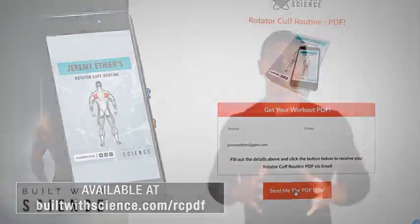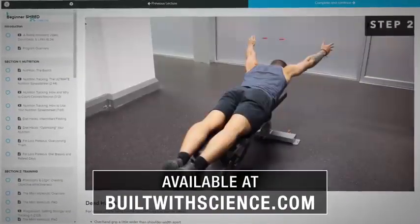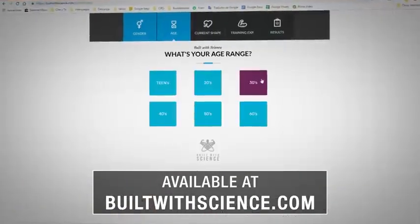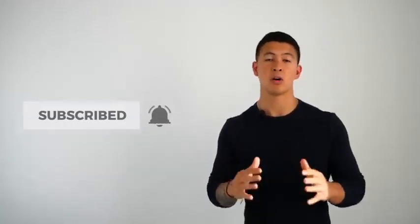It's key muscle groups like the rotator cuff that are often overlooked but are really what's going to protect you from injury and enable you to progress that much faster. That's exactly why within my Built With Science programs there's a high priority placed on key muscle groups like the rotator cuff, all integrated into your weekly weights routine so you can effectively transform your body without developing imbalances in the process. To join today, head over to builtwithscience.com and take the starting point analysis quiz to determine what program is best for you. I hope you all enjoyed the video — please give it a like, leave a comment below, subscribe to the channel, and turn on notifications.